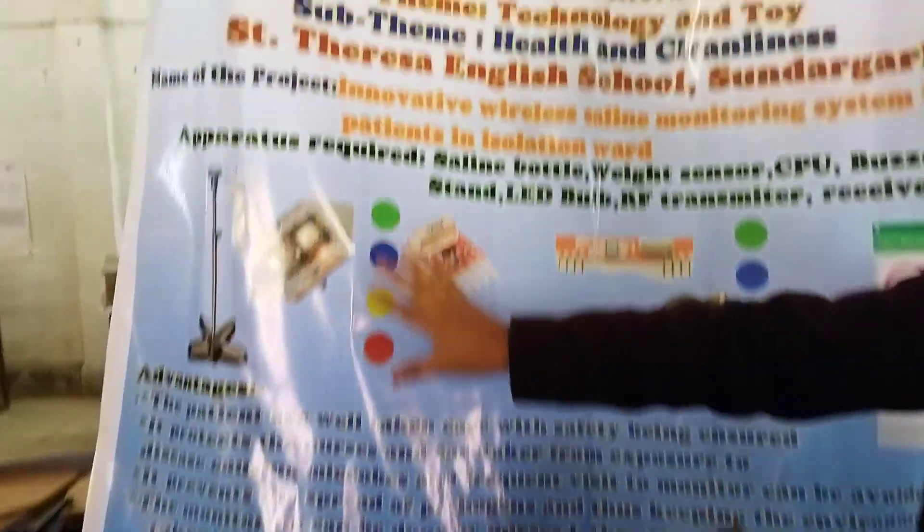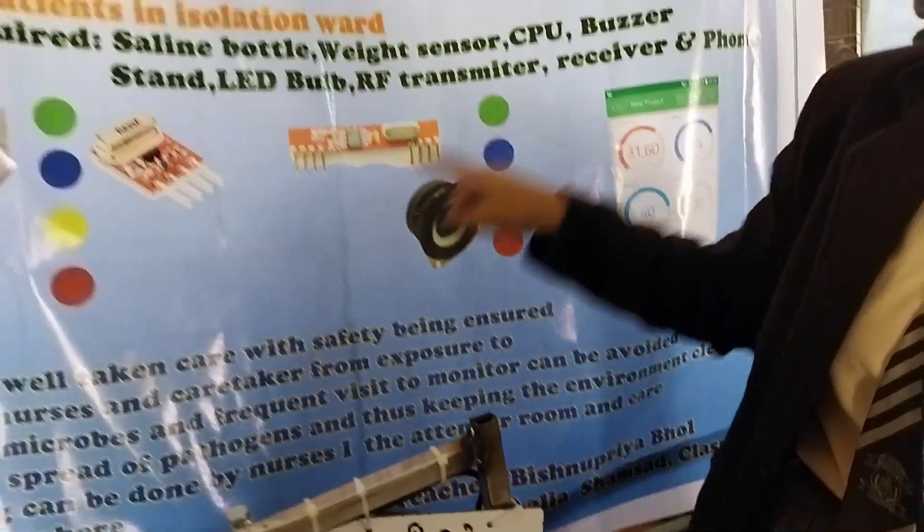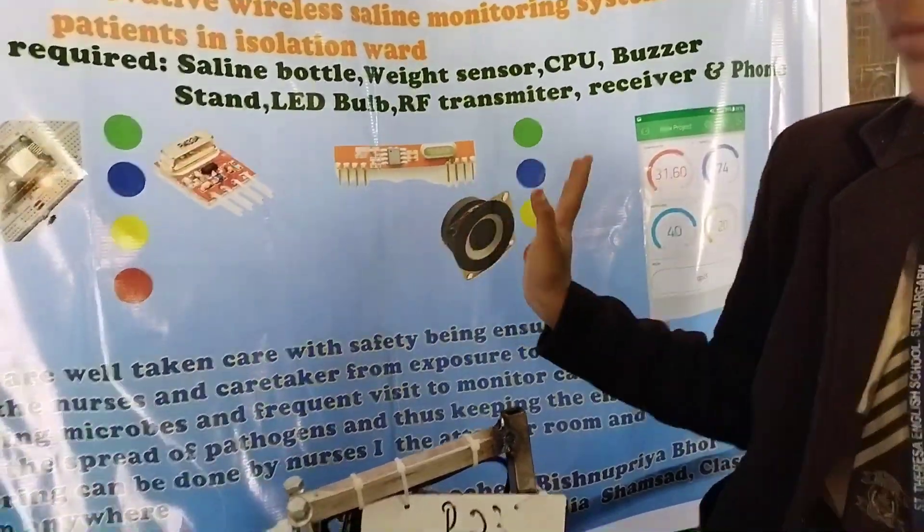This is the same message that it has to be in the nurse chamber. This is the same indicator.